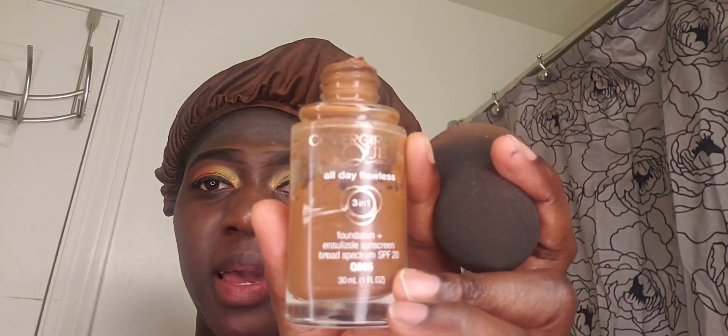I'm using my CoverGirl foundation in the color True Ebony, and I like to place some like that. I've already gone ahead and applied it to my face - this is what it has given me. I know some people like to apply a lot of foundation, but I don't, because we will be using concealer as well to give us full coverage. You don't necessarily need to put a lot of foundation on your face unless you have blemishes.